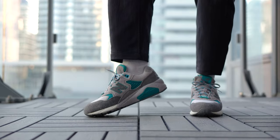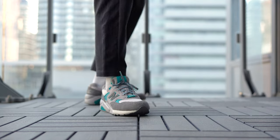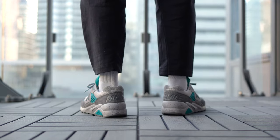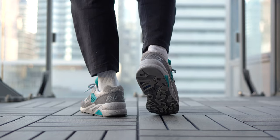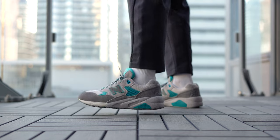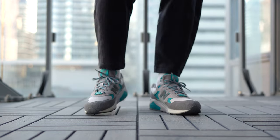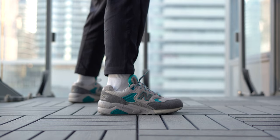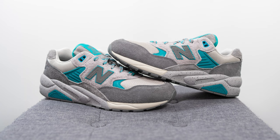Let me toss these on-feet and show you guys how they look. It makes sense why this colorway was the more well-liked of the two — it's the more conservative option with various tones of gray and a small accent of turquoise. There's no question this is the more wearable of the two, though the gap between them isn't quite as large as I originally thought it'd be.